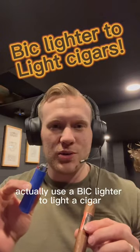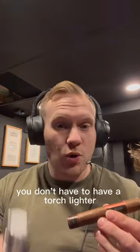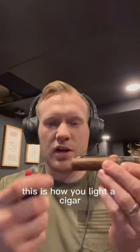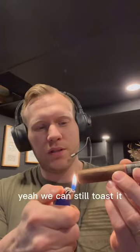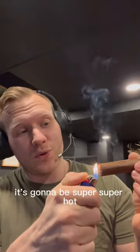You can actually use a Bic lighter to light a cigar — you don't have to have a torch lighter. It's quicker and this is how you light a cigar with a Bic lighter. You can still toast it, just remember when you go to strike it again it's going to be super hot.